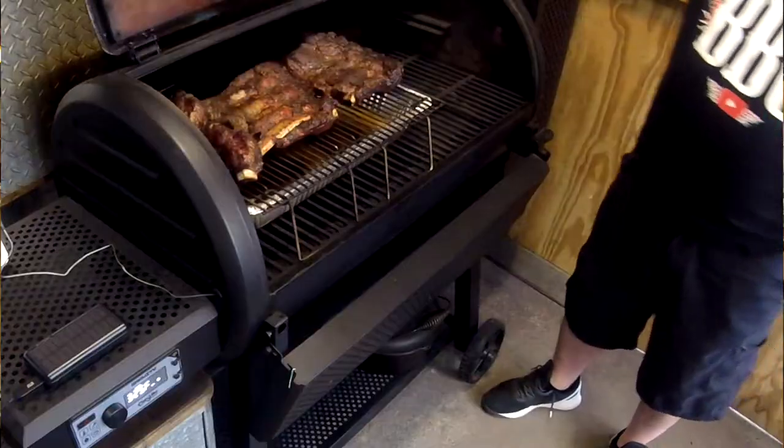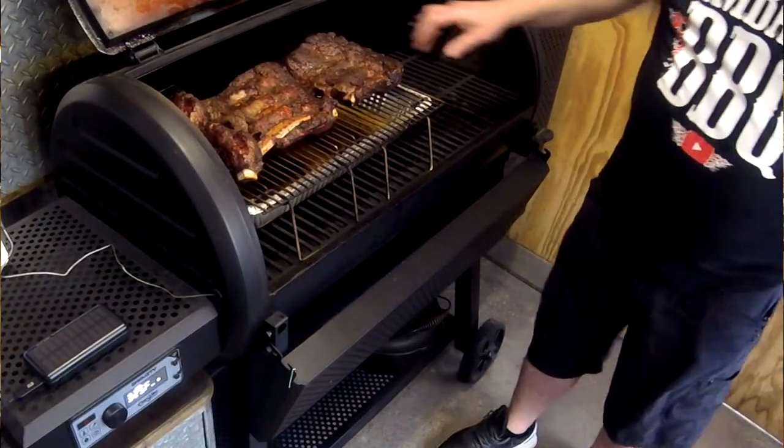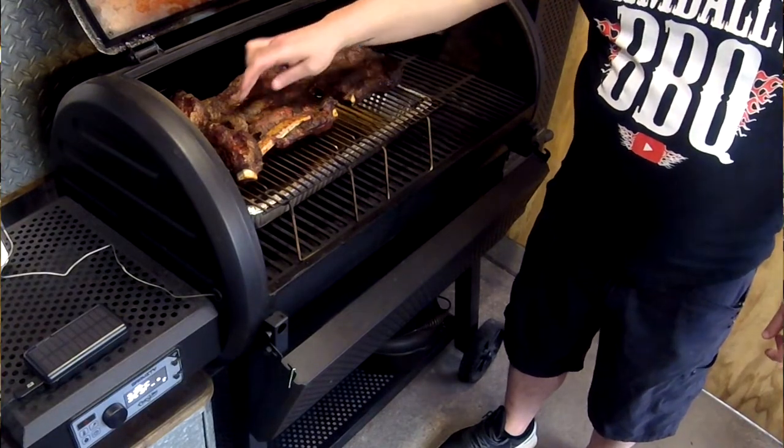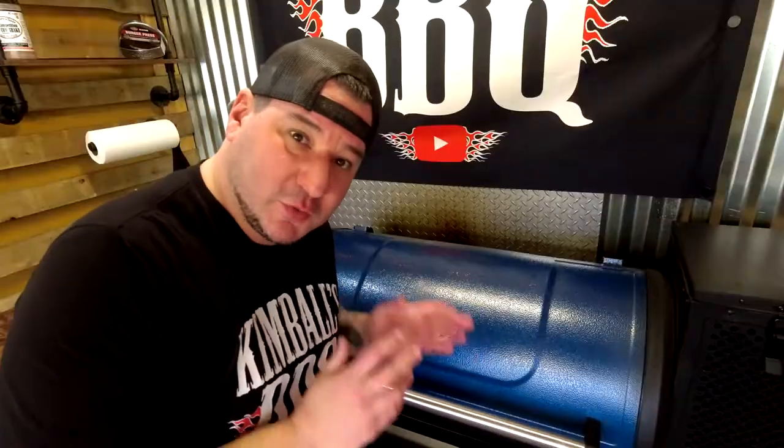I do 100% agree with having an ambient temperature gauge — a backup. You've got one on board with the Chargriller, but I always have a backup so you know what's going on inside the chamber. That is handy. Go by feel and color first, and as long as they're moist — if they need some moisture you can spritz them, but beef ribs you really don't even need to do that.